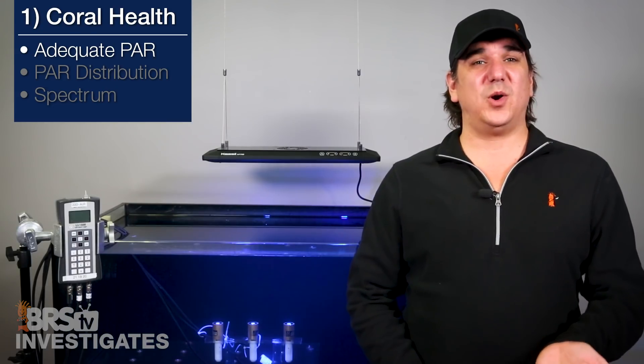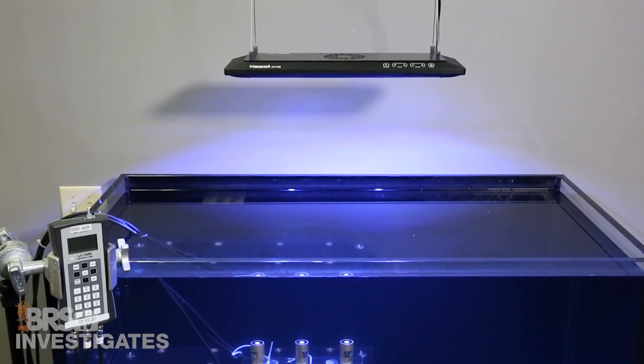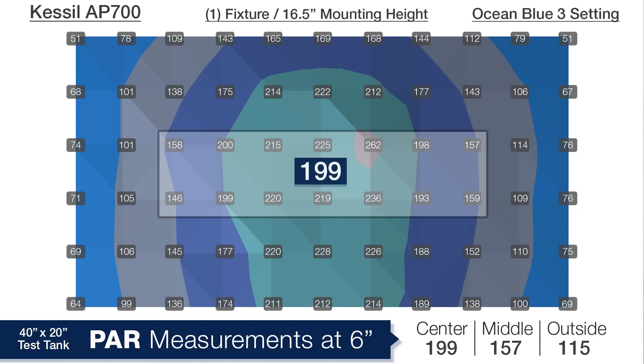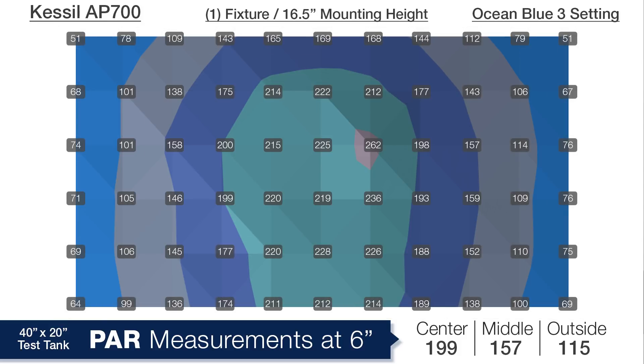Moving on to the 4-foot 120, this is another light that claims to illuminate an entire 4-foot tank with a single light, so we looked at that as well as two side by side, starting with a single light mounted in the middle at 16.5 inches above the water. At a depth of 6 inches we're looking at an average PAR of 199, a middle ring of 157, and edges of 115 — distribution is solid but overall PAR is a bit lower than most SPS reefers would probably like.